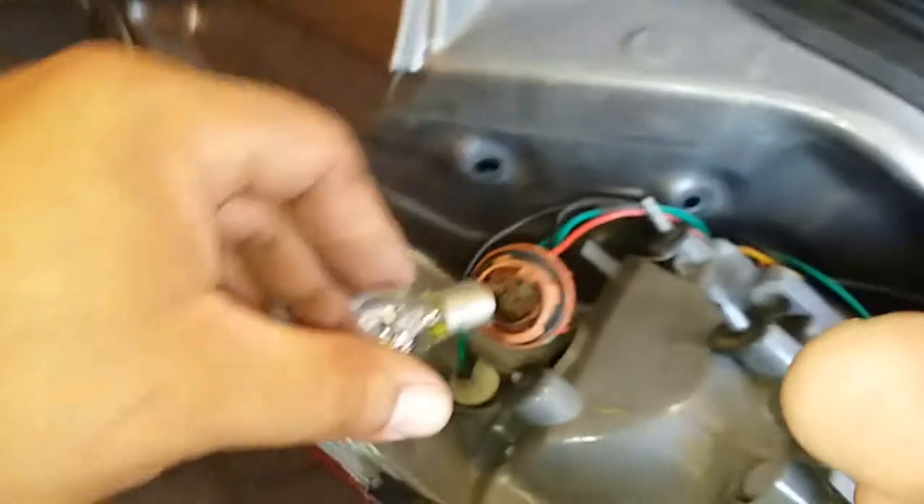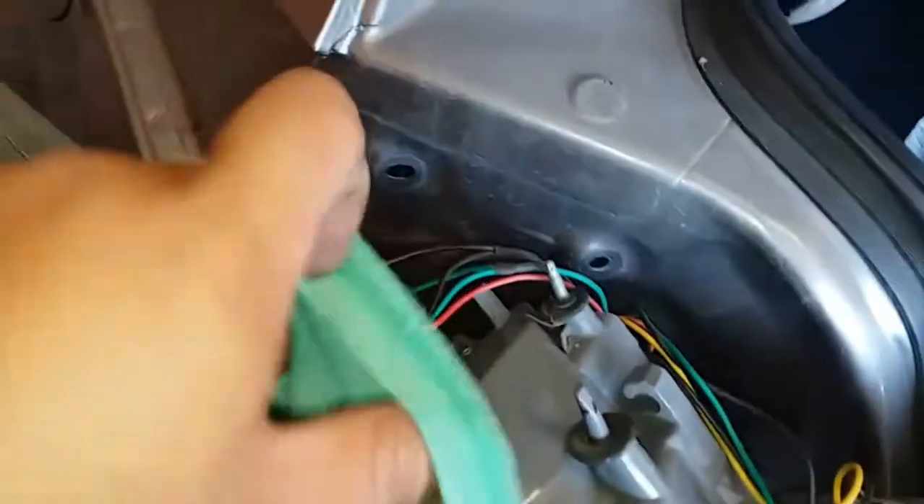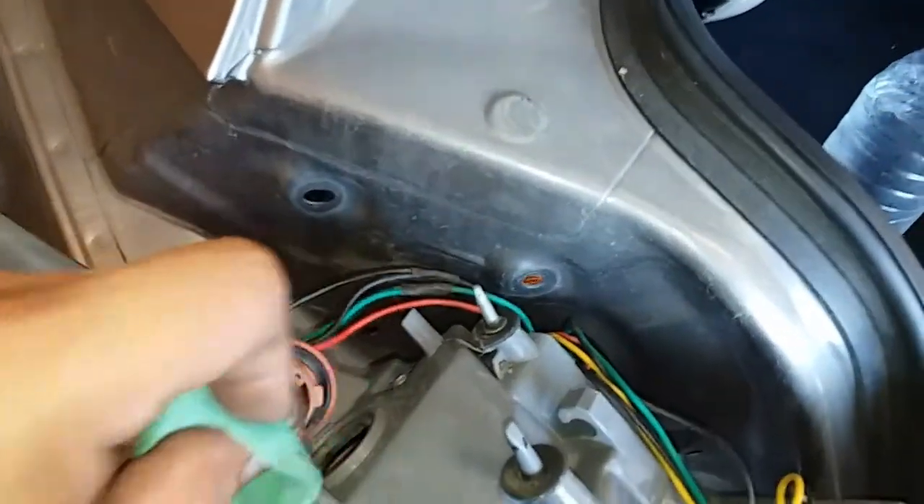Now we're going to go ahead and put in the light bulb. Once you do that, just go ahead and wipe off any fingerprints off of it — that way it lasts longer. We'll give it a try and see if it's working.